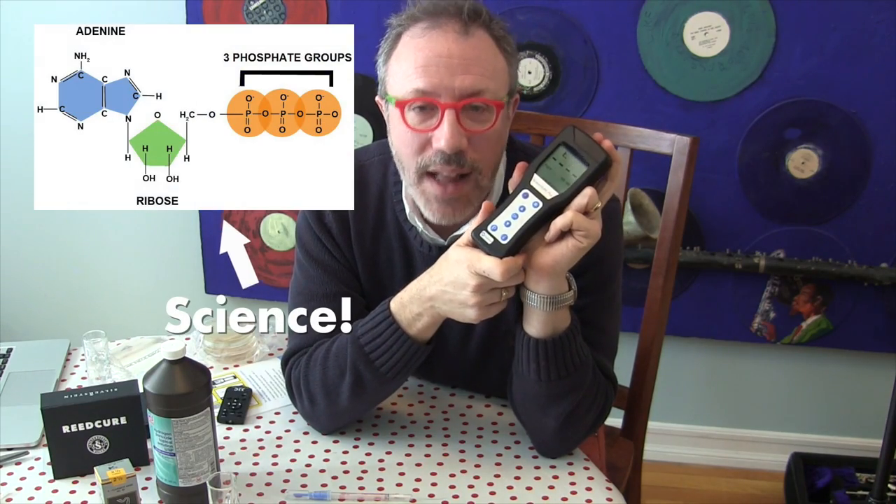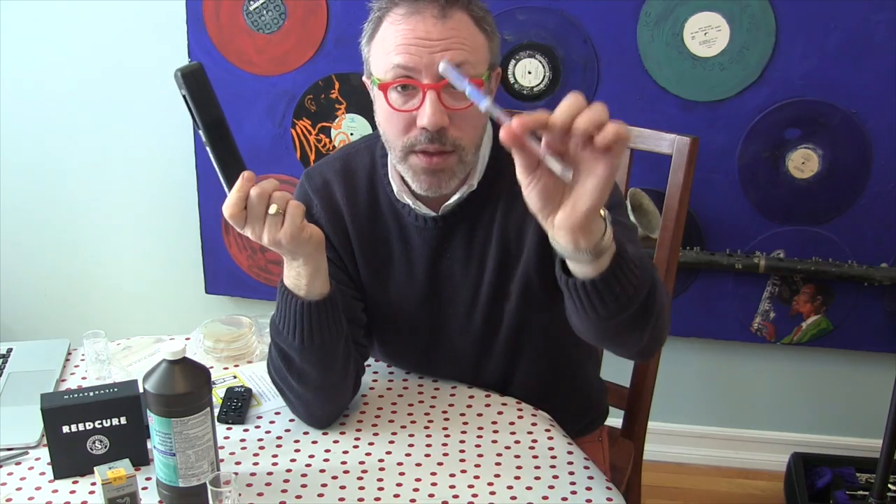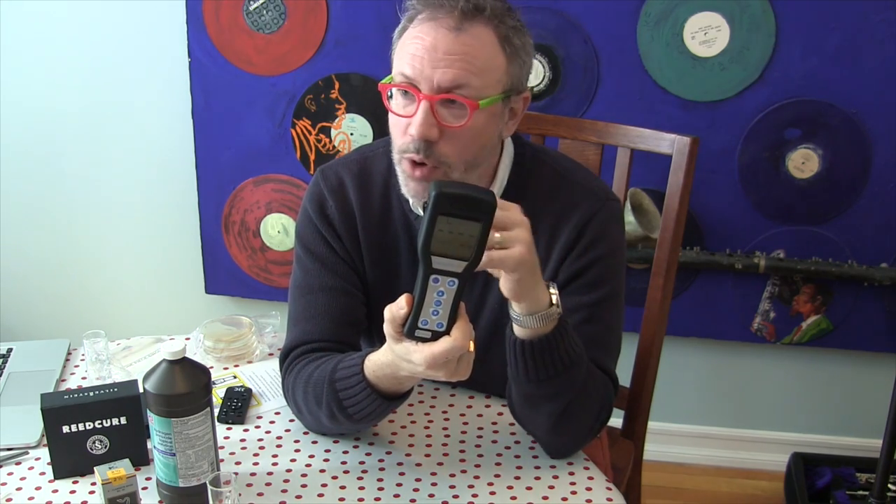This device is called a luminometer, and it's a more instant device to measure ATP levels on any particular sample. ATP is a chemical marker, an enzyme, found in anything that's living — plants, animals, bacteria. It's often used in restaurants: someone cleans a counter surface, runs a swab over it, sticks it in this device, and it comes up with a number measured in RLU, relative light units. A high number means a lot of contamination; a low number or zero means it's sterile.